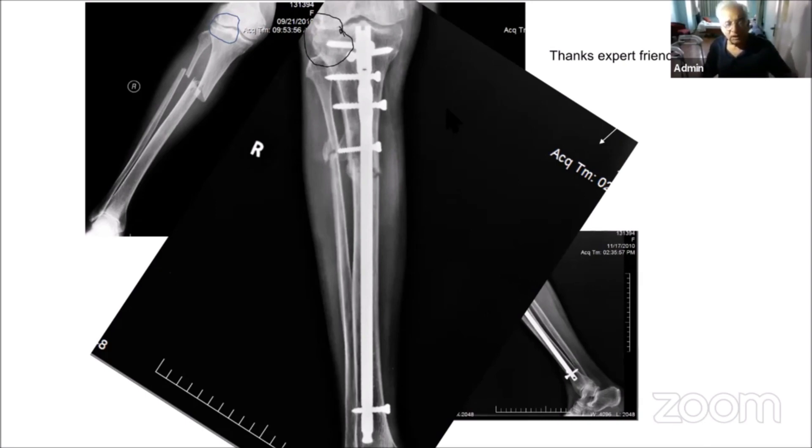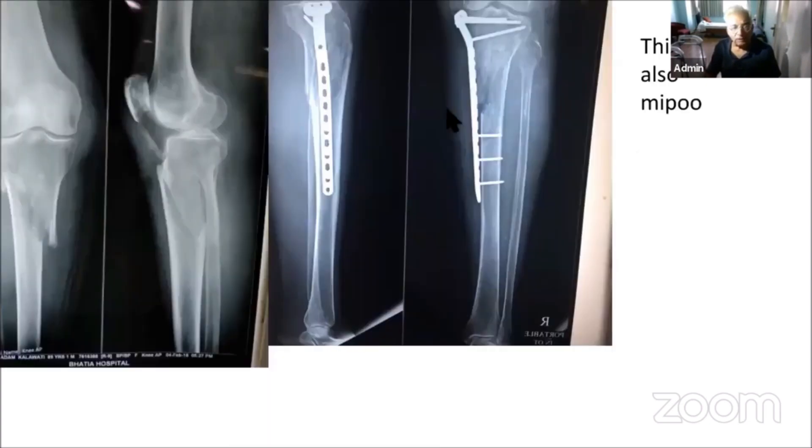As Dr. Navin Thakkar has mentioned, even with all these measures, 15% mal-alignment is a normal finding. But why not plating? This is also a MIPO surgery — you are doing a MIPO plate and getting 100% reduction. There is no reason why plating should be considered contraindicated.